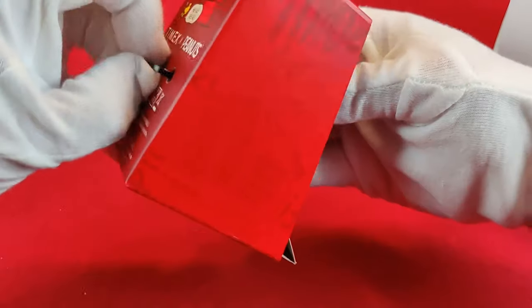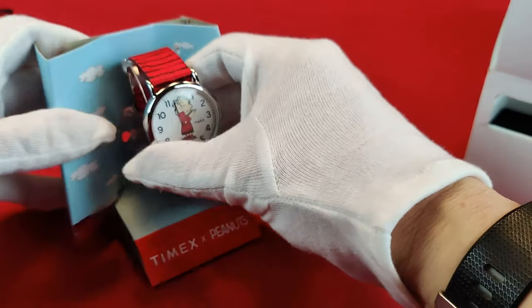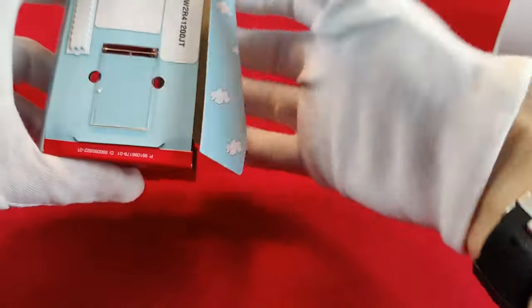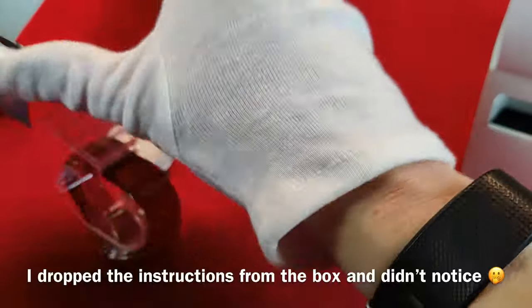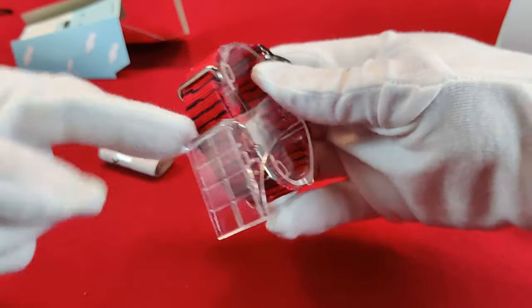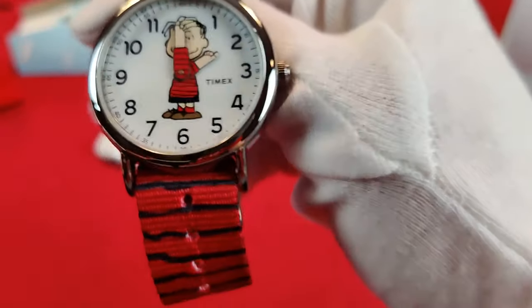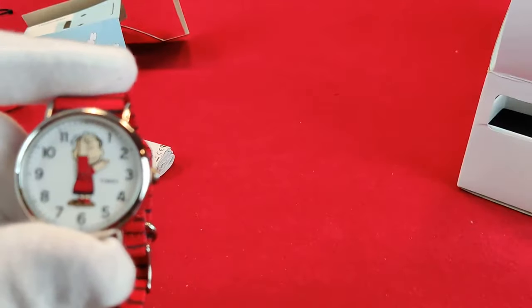Alright, let's pull this out. Sometimes things aren't as easy as they look — there we go. Check that out — Mr. Linus. And then on the back, pop this out. You get — nothing much with that. The watch is on this little stand. Let's take it off.